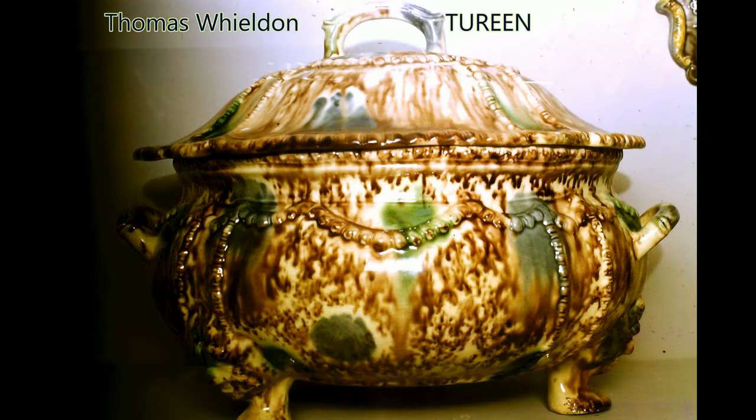Here is a large tureen by Thomas Wealdon from his pottery in Fenton Vivian, Stoke-on-Trent in Staffordshire, about 1760. The ware is described as tortoiseshell. The different clouded effects were obtained by treating the lead glaze with different oxides of iron, manganese and copper. Only that with brown modelling is properly called tortoiseshell, though the term is often used loosely to include multicoloured clouded ware in general.